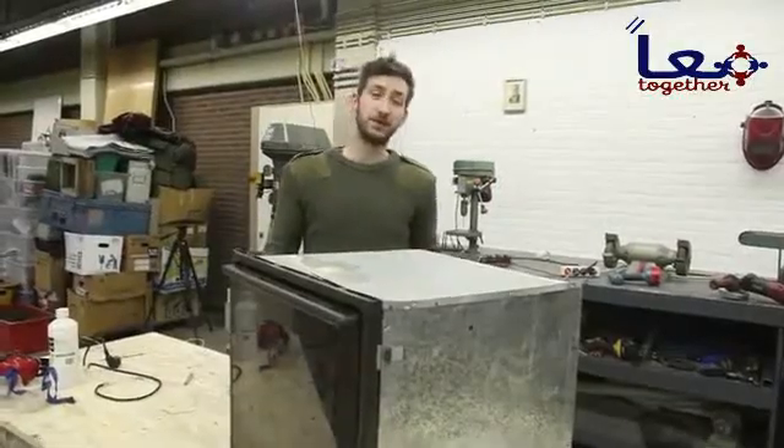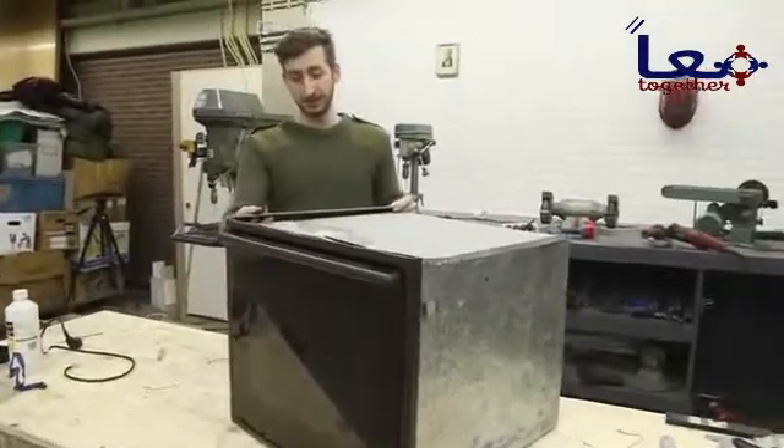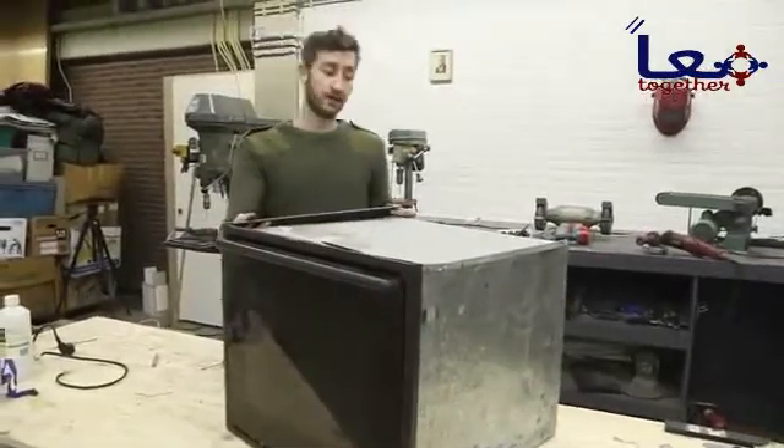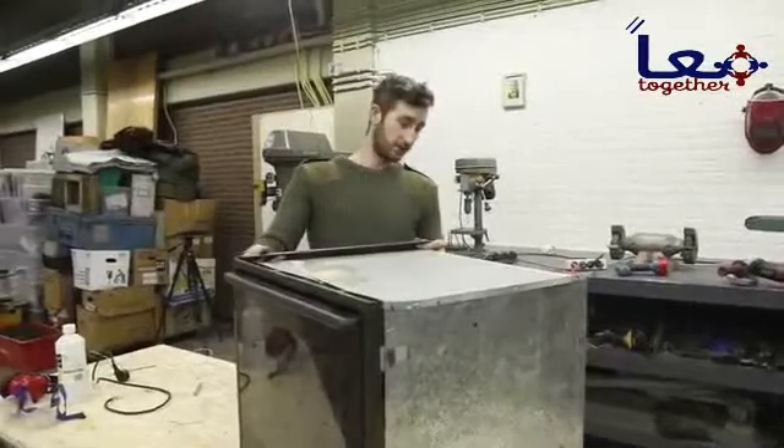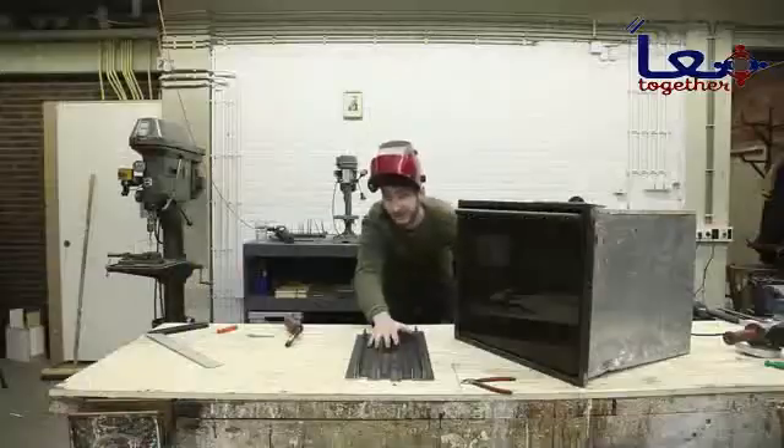We stripped down the oven and cleaned it up. Now we're going to give it a nice jacket and use our blueprints as a reference. But since every oven is different in size, you might need to recalculate a few things. We're going to weld.